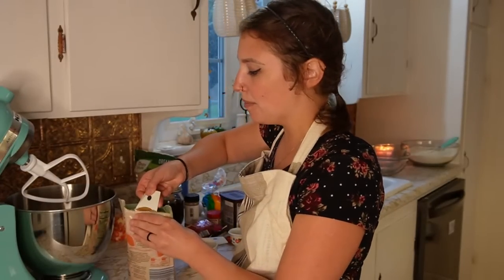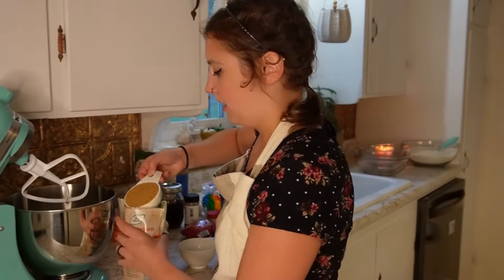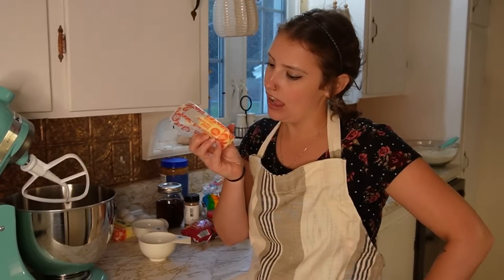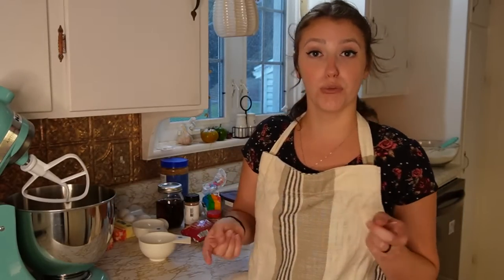For the sugar we need a cup and a half of white sugar into our mixer. Then for the brown sugar — I've got light brown sugar, but you could use dark brown sugar if you wanted to — I'm going to do two and a fourth cups. Remember I'm tripling this recipe. For the butter you want the same amount as the brown sugar, which translates into four sticks and four tablespoons of butter, and you want it to be room temperature.